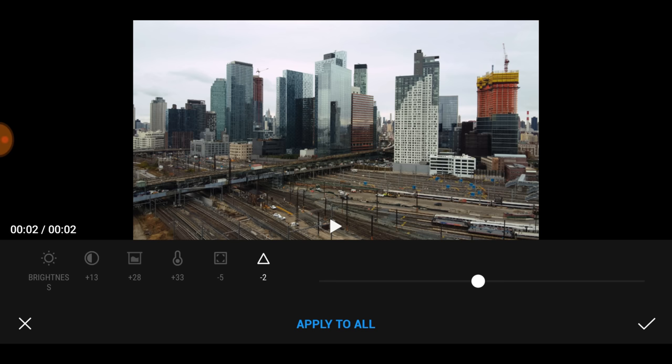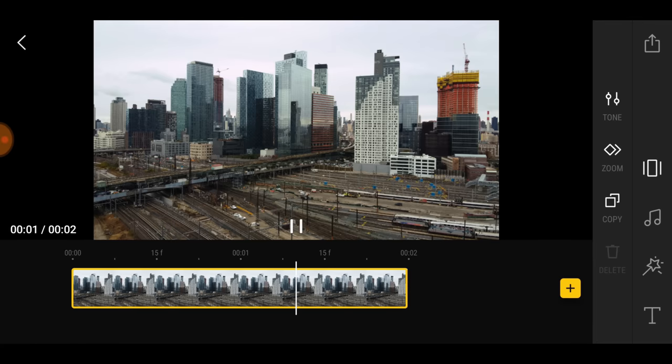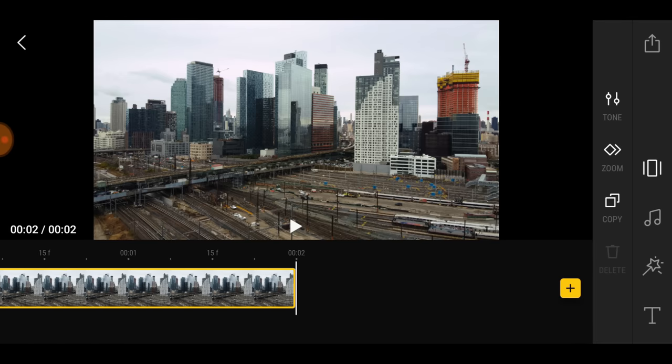When you're finished, go to the bottom right and hit that little check mark. You apply those settings to that particular image, and of course you can play the image and have it play into a video.